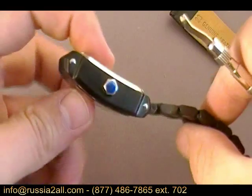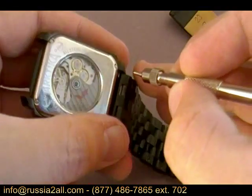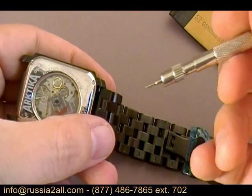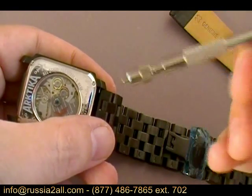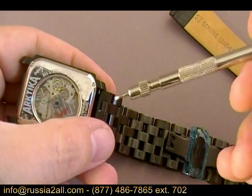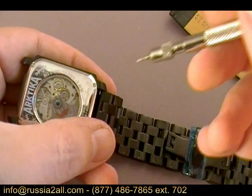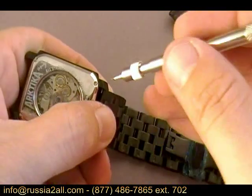That said, it can be changed out — it's not exceptionally difficult — but there are a couple of tricks you're going to want to know about. First thing I'm going to show you is that I am using a strap tool. Some people prefer to use the wider end; I prefer to use the tight fork end. If you don't have a strap changing tool and you change straps out a lot, it is a good thing to have. This wouldn't be easy to do with a knife, and you would run the risk of breaking a knife point. You can get these on eBay for seven to ten dollars.